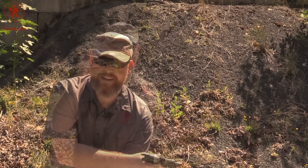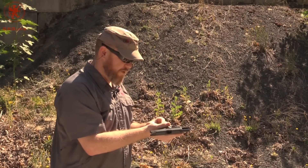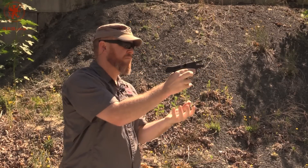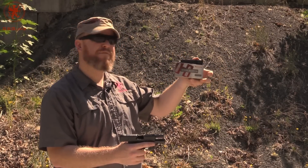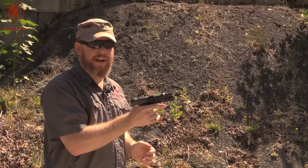Worked. Next up is the Remington HTP 147 grain — this is a hollow point, subsonic of course. Next up, the Hornady HAP 125 grain. Interesting — steel case. This is a lacquer coated steel case hollow point. Very unique combination.